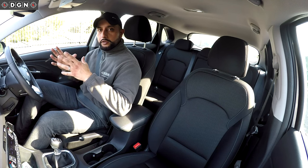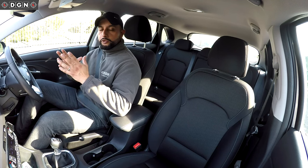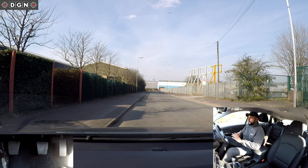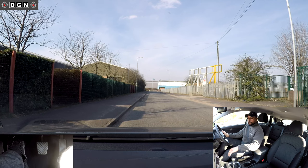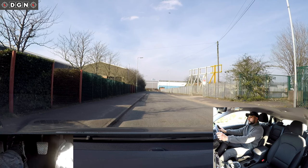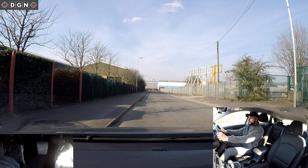To move the car from a parked position we use the PALM routine, which stands for Prepare, Observe, and Move. To prepare the vehicle, I'm going to put the clutch down, select first gear, set the gas, bring the clutch up to the biting point, and keep my feet still. So that's the vehicle prepared.